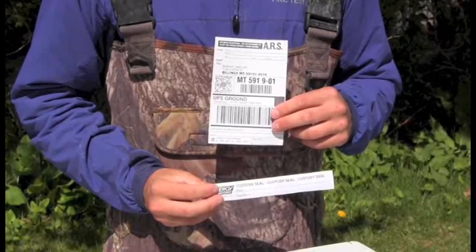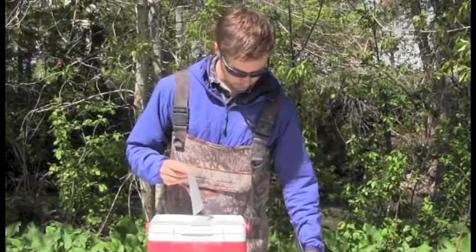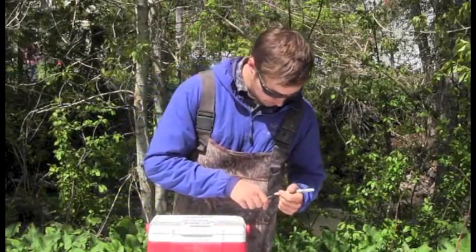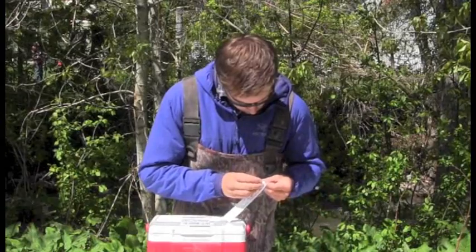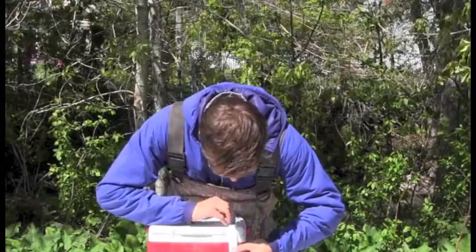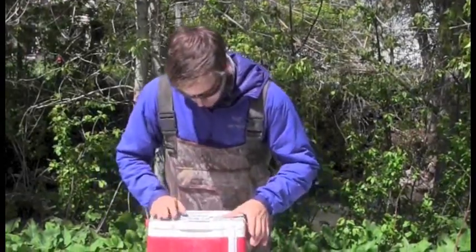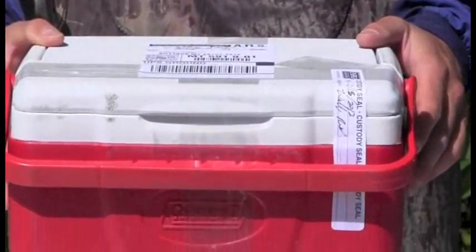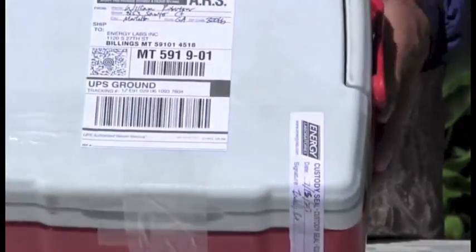Along with your samples, the lab should have provided you with a shipping label and a custody seal. Fill in the return address on the shipping label and sign the custody seal. Place the shipping label on top of the cooler, and the custody seal should be placed vertically over the top of the cooler. This custody seal ensures that the cooler has not been opened or tampered with during transport to the lab. You are now ready to ship your samples. Remember to ship samples on a Monday or Tuesday so that they have enough time to get to the lab for processing before the weekend.